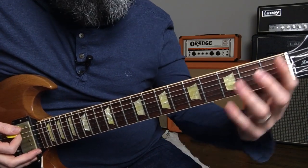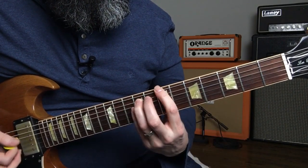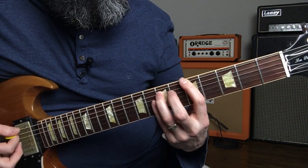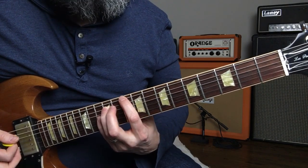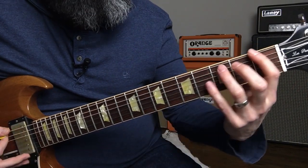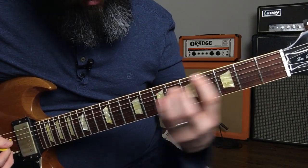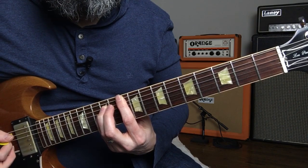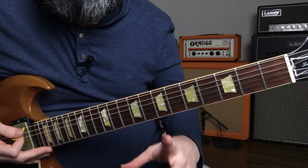So the first riff in the song goes like this. You'll notice the first time through, I'm really accentuating the notes and hitting this open string. That's sort of while Garrett's playing it by himself, and then as the band comes in, you pick up pace a little bit, and you get rid of that open note.